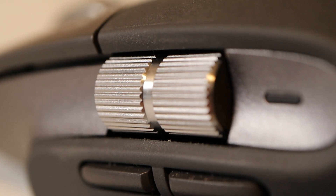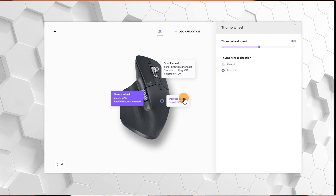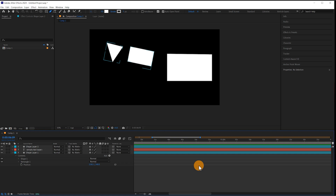Finally the thumb wheel — I just have an additional option that it's inverted. So when I scroll it upwards I move along the timeline, and when I go downwards I go back. That's just a personal preference; you may prefer it the other way.